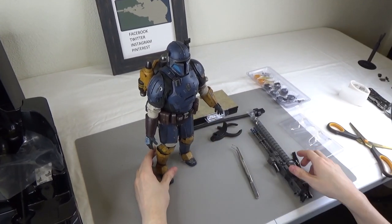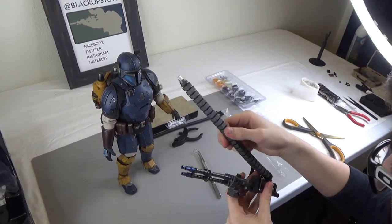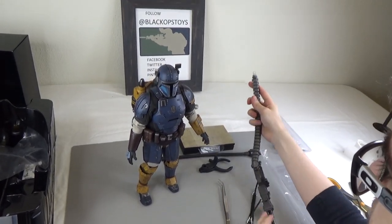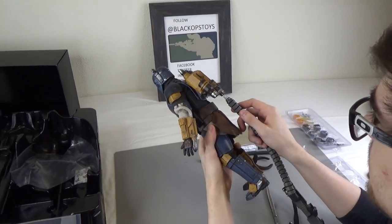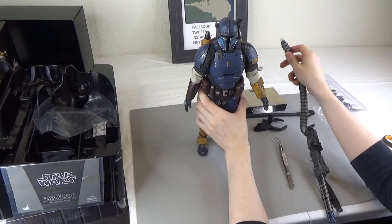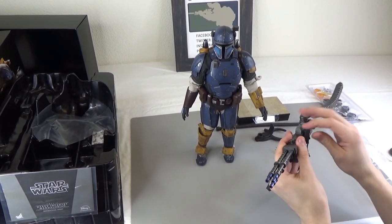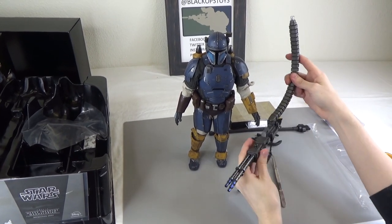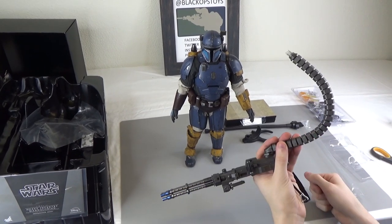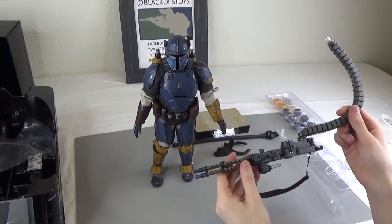And for the gun — this is bendable and poseable. It comes out from the back and hooks up right here to the middle of the jetpack. Then he would hold his minigun like you've seen in the show — that would wrap around, and this is very poseable and will stay in that position. Very nicely detailed weapon.